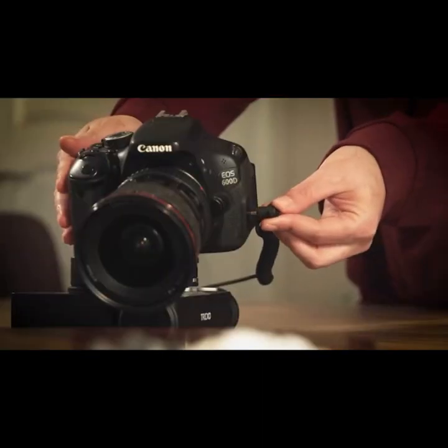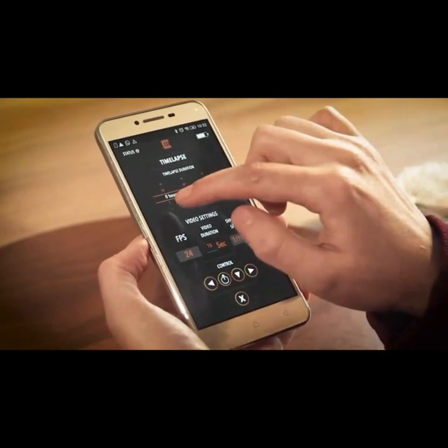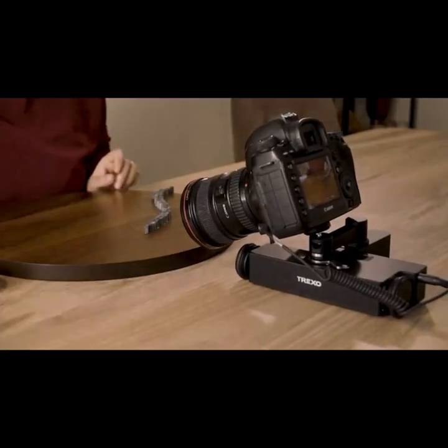With a single tap, you can convert a movement to a time-lapse. Just set a few parameters and you're good to go, without any annoying calculations.